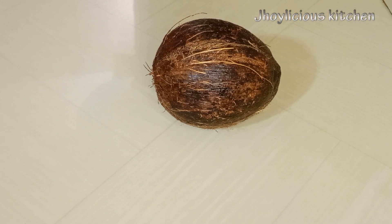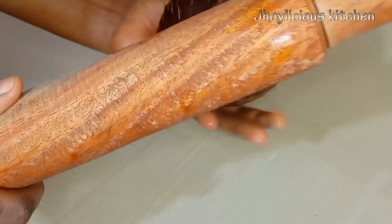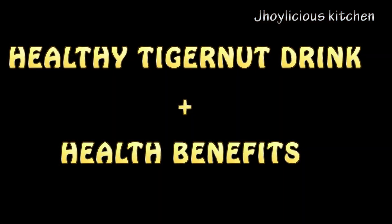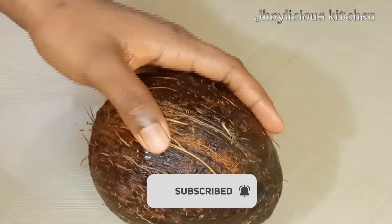Hi guys, welcome back to my channel. If this is your first time, thank you very much for stopping by. I'm Joy by name and in today's video, I'll be showing how to make a healthy tiger nut drink. Be sure to like, share and subscribe to this channel if you haven't subscribed.